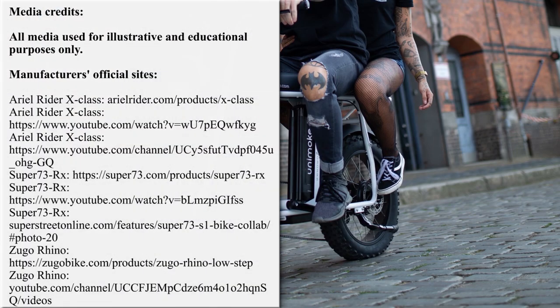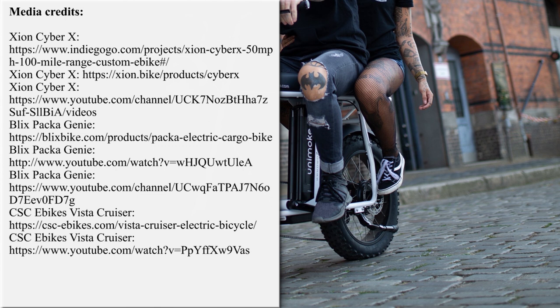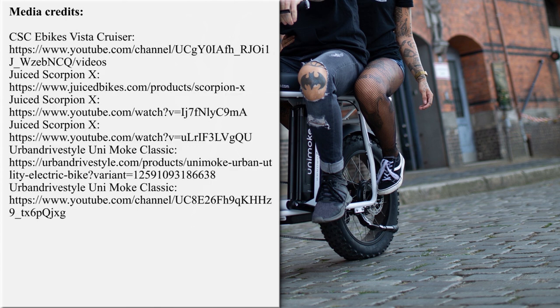As always, we encourage you to participate in the conversation below the video and discuss the presented lineup. Which EV is your favorite, and did we miss any other high-quality units? Like this episode, subscribe to the channel, and continue your exploration of the electric world by following the links on the screen. See you soon.